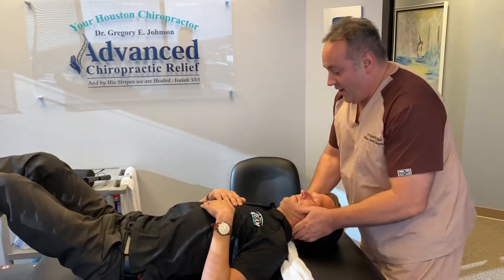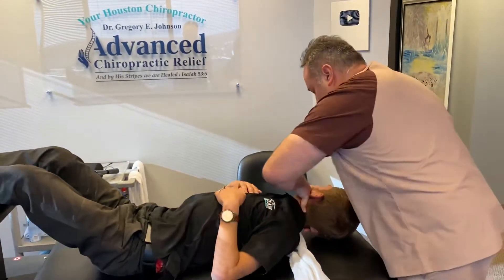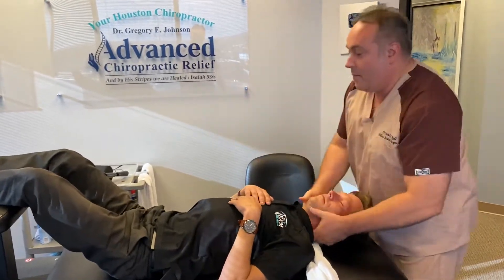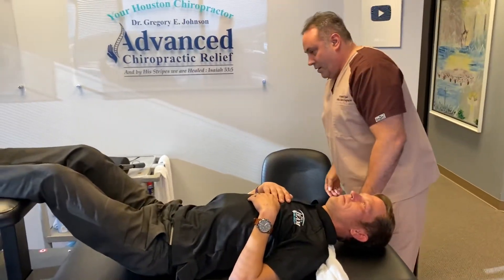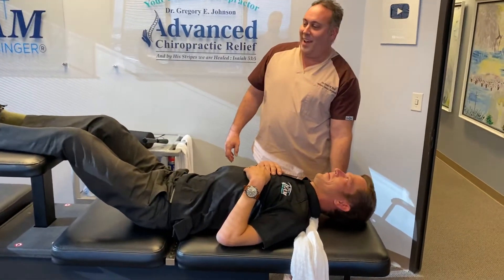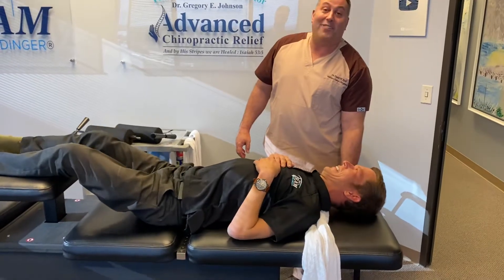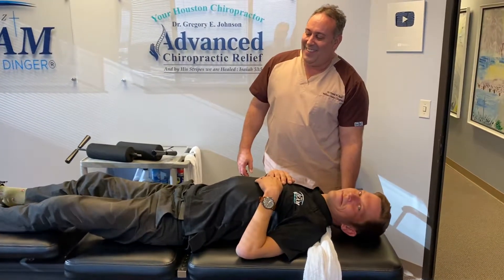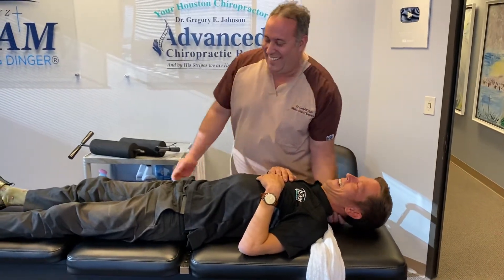All right. We're going to turn your power on now. There you go. Relax, let it go. Good job. Palmer diversified rotary brake — not really, that was a thumb move. That was a modified thumb. That's Palmer, Palmer West maybe. Modified thumb move.